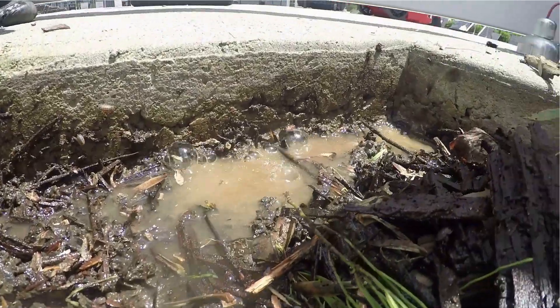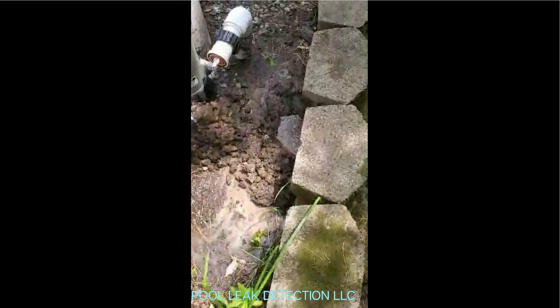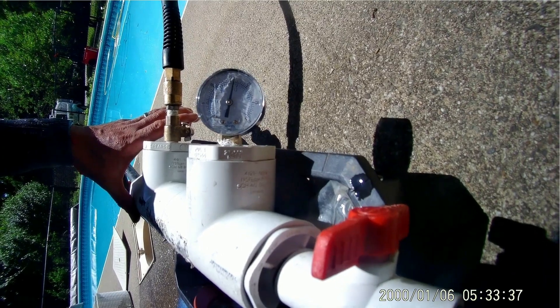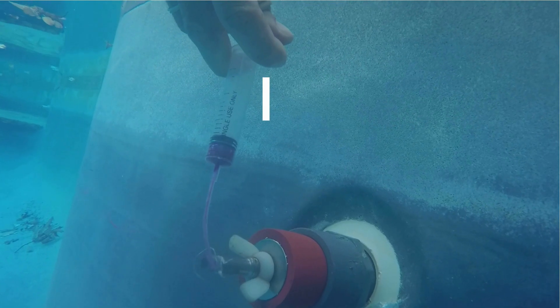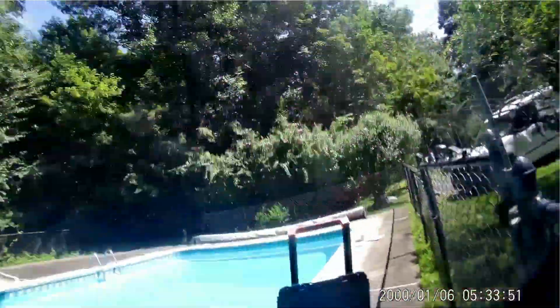Although no dye movement doesn't mean you have 100% no leak in this line. You need to consider two other factors. The first factor is a pressure leak — if there is a small crack that doesn't leak when the pump is not operating, or leaks so slowly that it's difficult to observe, that means you will only observe the drop when the equipment is running. The pipe will leak only when it's under pressure. The second factor is the leak may be located above the water level — if the leak is on the equipment side and higher than the pool or spa water level, there will be no water movement and no dye movement. In both cases, the line will lose water only when the pump is running.